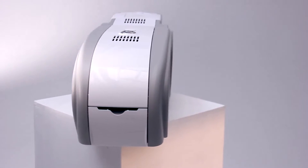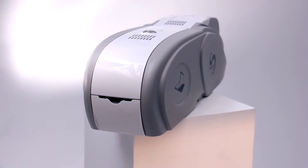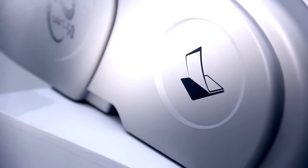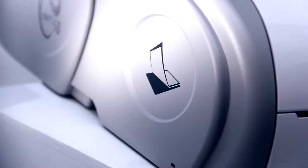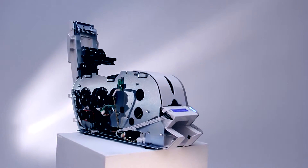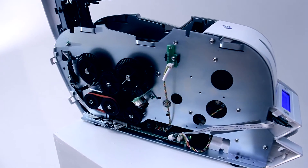Duplex printing and card lamination upgrades can be done retrospectively to an existing smart printer. This flexibility ensures that if your printing requirement changes, your printer doesn't need to. The smart range of printers print high-quality plastic cards consistently and reliably thanks to the use of the very latest manufacturing materials and processes.